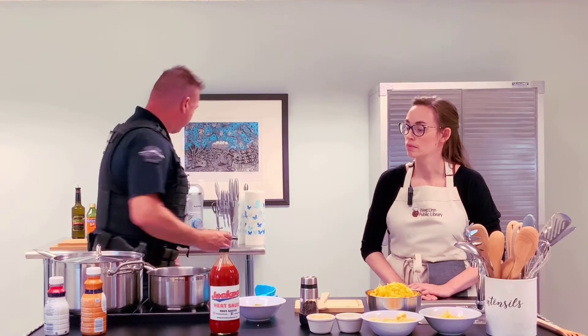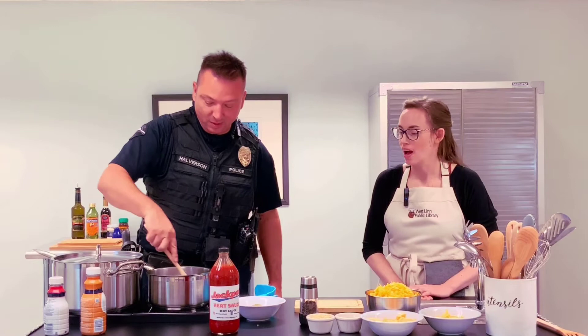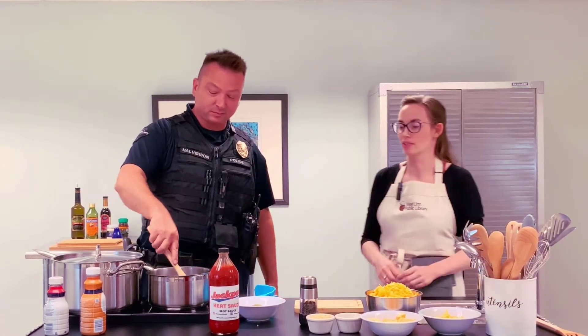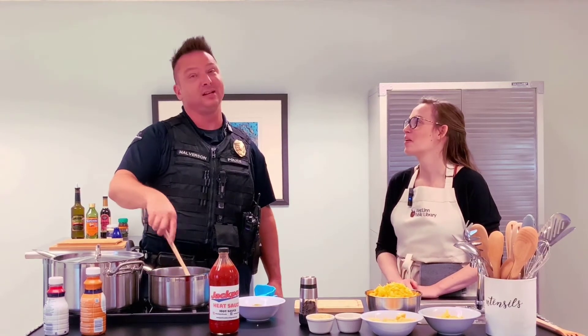A little bit more. These exact measurements, you know — you can tell home chef. I tend to measure out all my ingredients first. This is why I don't bake, because baking is too much like science.